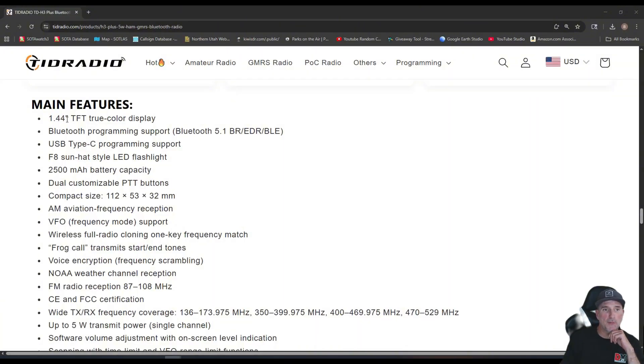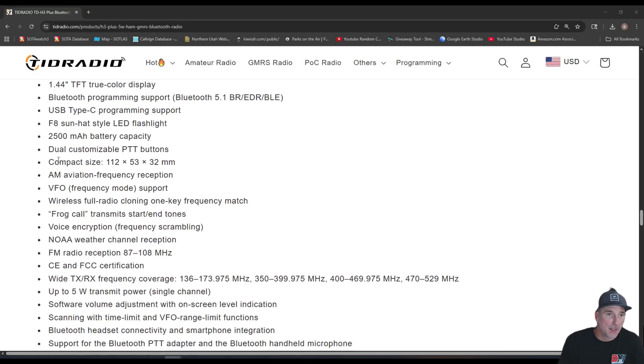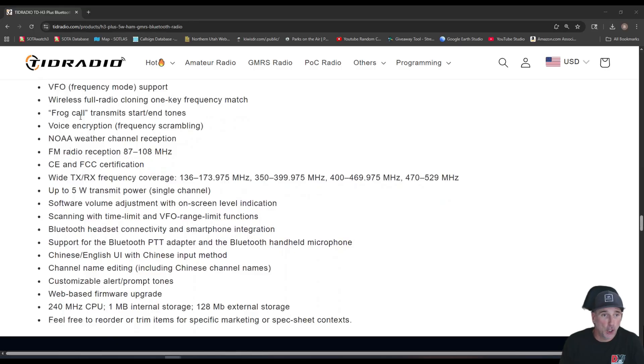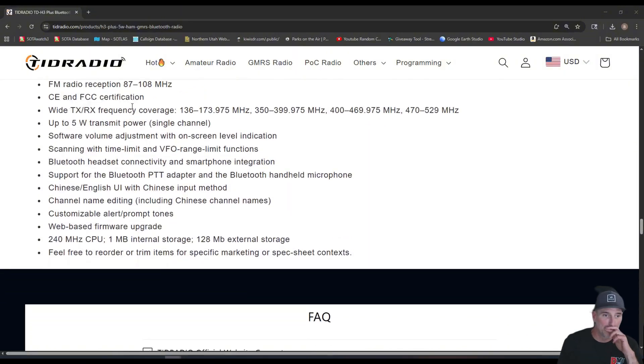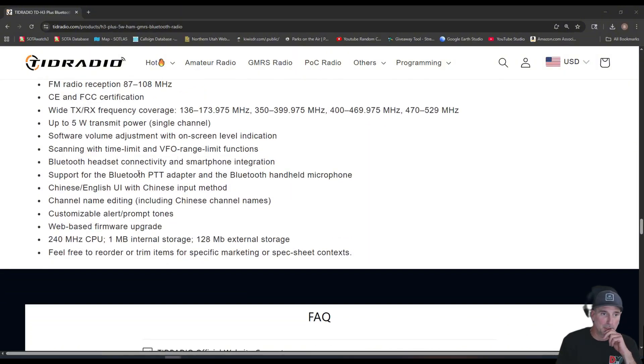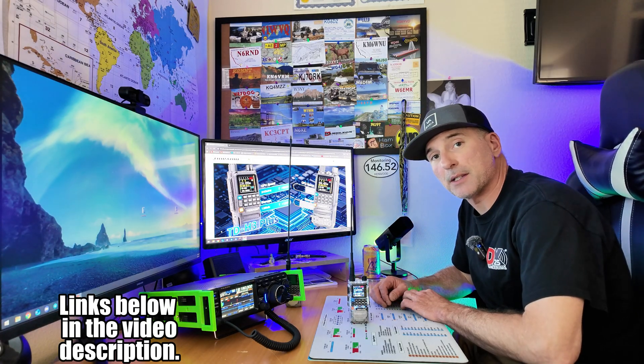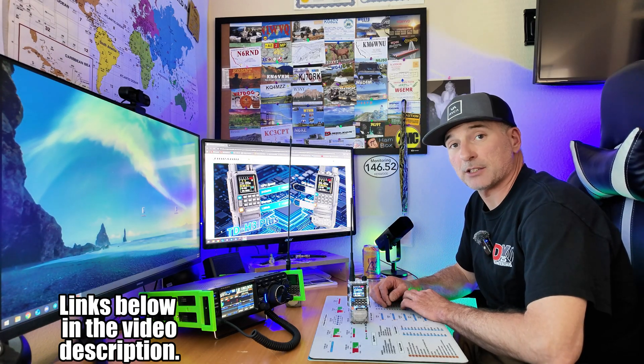It has a 1.44-inch TFT true color display, USB-C with a 2500 milliamp hour battery, and you can do two PTT buttons. There's also a 'frog call' feature — I'm not even sure what that is, so if anyone knows please comment below. If the TID TDH3 Plus is something you're interested in, I'll post links in the video description below. Thanks for taking the time to watch — hope to catch you on the next one. 73.